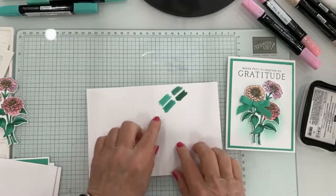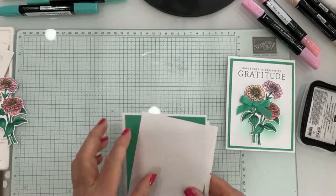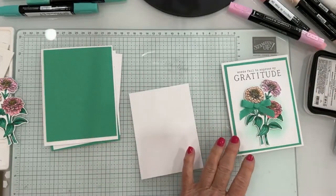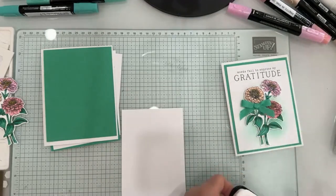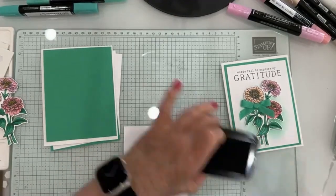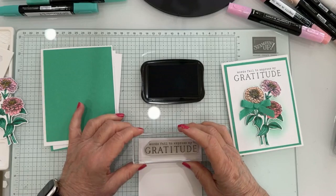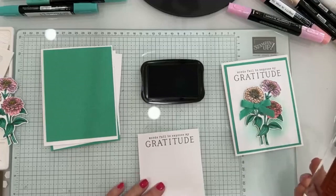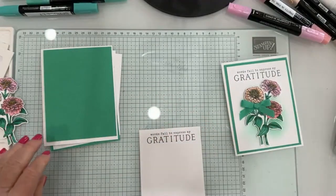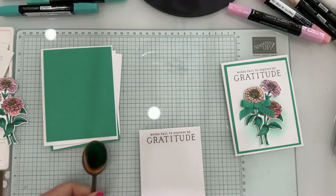I used Shaded Spruce dark in coordination with Shy Shamrock dark, because it is kind of light on its own. Let's get started. This is my front piece — it's five by three and three quarters inches. The first thing I'm going to do is stamp my greeting on the top, because I'm going to emboss this one. I'm using the blending brush and the Shy Shamrock stamp pad, and I'm brushing it before I emboss.